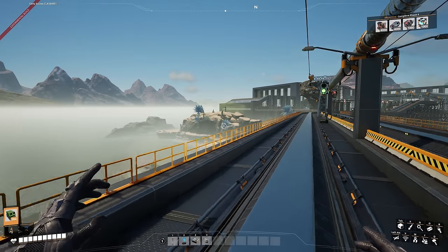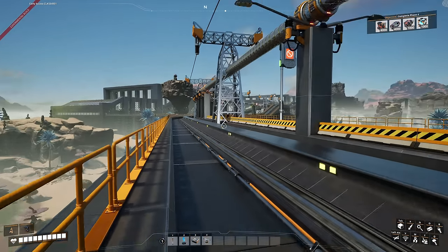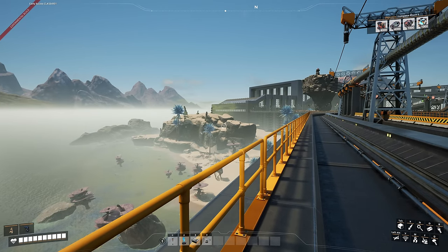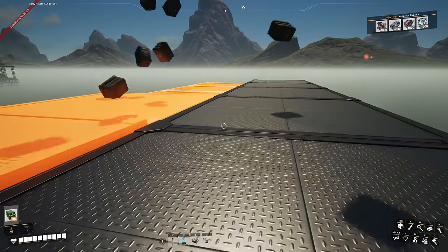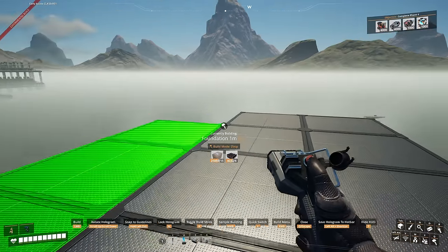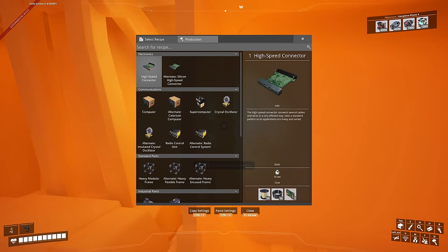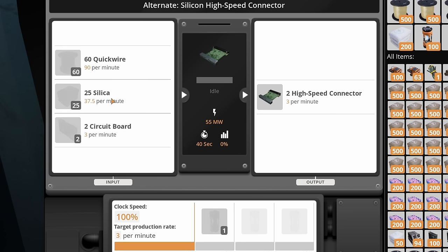Before we get to drones there are a few steps needed first. We need to make batteries, which means we need plastic, sulfur, high-speed connectors, circuit boards and all that. Where it all begins is Caterium. I'm thinking this area right here is going to turn into a Caterium plant using some alternate recipes. Looking at the manufacturer, to make high-speed connectors we'll need quick-wire, cable and circuit boards — or the alternate silicon high-speed connectors needing quick-wire, silica and circuit boards. Since I don't want to use silica right now, we'll go with the standard recipe: 10 quick-wire per minute, 37.5 cables per minute and 3.75 circuit boards per minute.